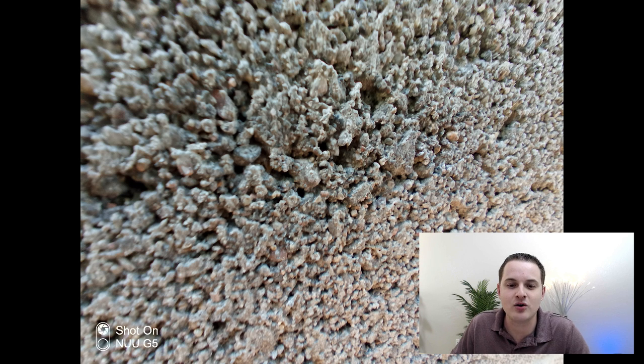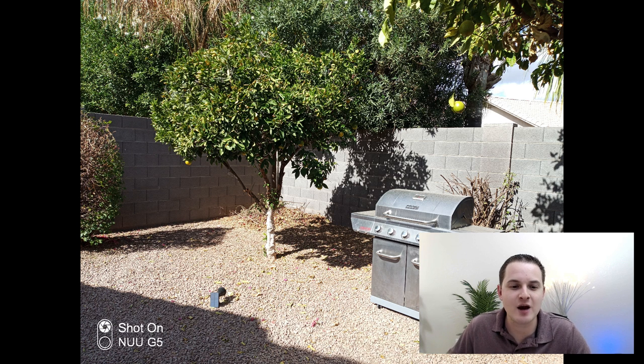Here's another picture using the macro camera. This is actually a cinder block wall, so you're able to get so close here that you're able to actually see the little particles within the actual cinder block. Here's another picture using the standard camera — take note that some parts of this yard are very bright while other parts are shaded, but the camera still does a good job tying everything together.